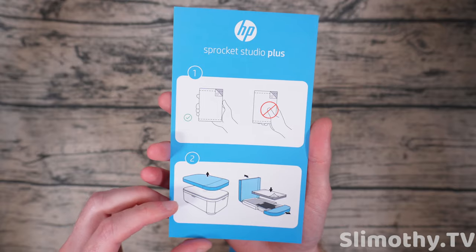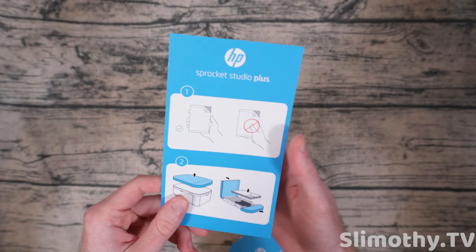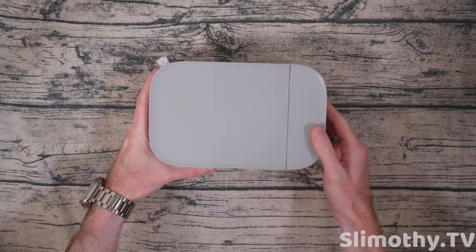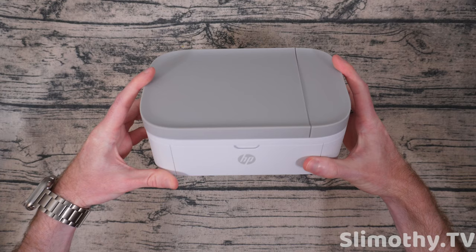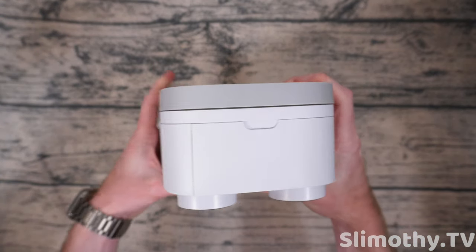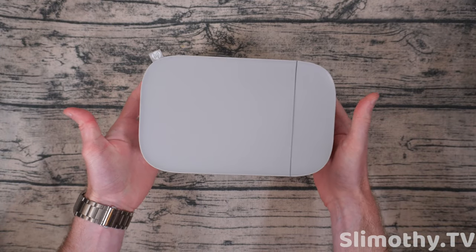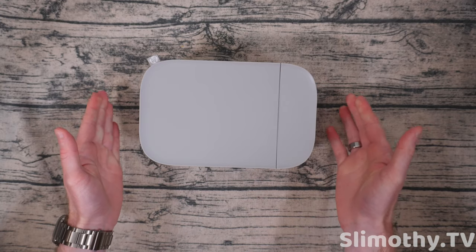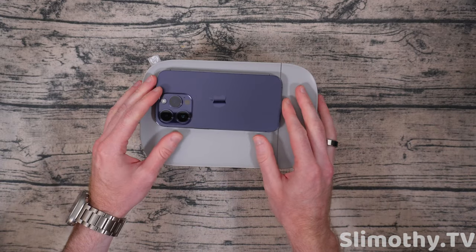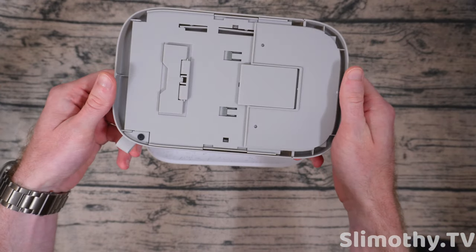Let's figure out how to load this up. The more I look at this, the more I admire how much they have packed into such a tiny printer. I work with printers all the time and they are huge — this is basically portable. You could bring this with you on a trip. Here it is compared to my hand, and here's an iPhone 14 Pro — just a normal iPhone — absolutely crazy.